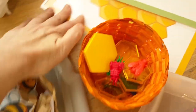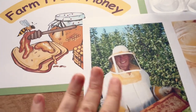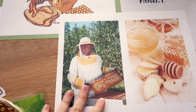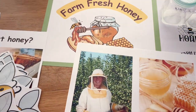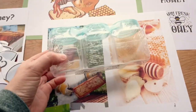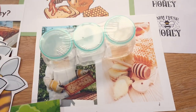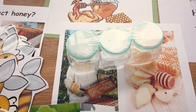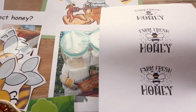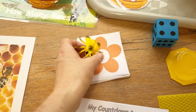In the dramatic play area, I'm going to take a few things out of our floral shop, keep some of the flowers, but we're also going to add a little honey stand. I have some signs for the wall, little containers from the dollar store, and I'll put labels on them and maybe some yellow pom-poms inside so they can pretend they're selling honey at a honey stand.